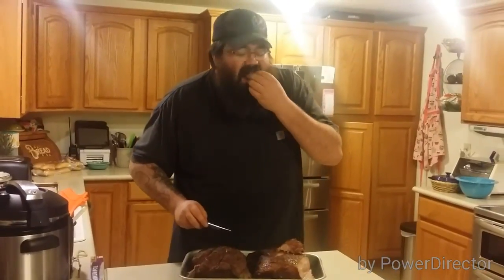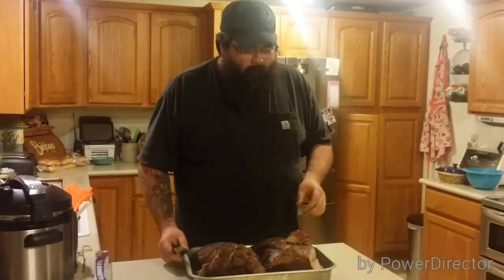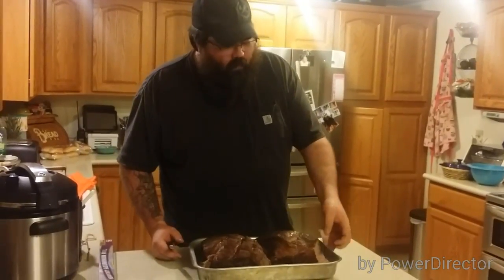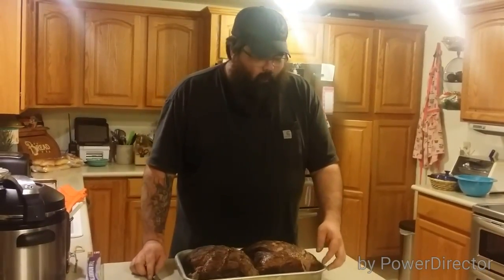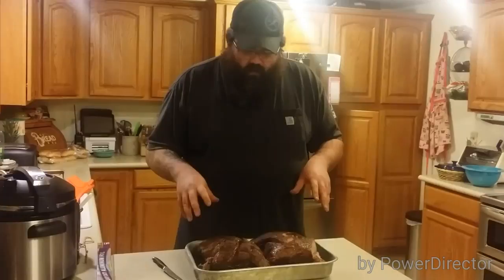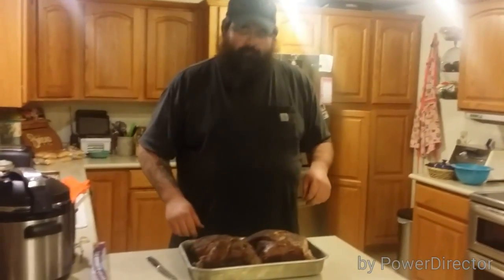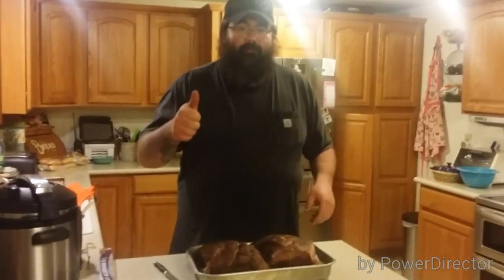It's good to be the chef. Fall-apart tender. Nice and moist. Nice smoke flavor. I used the Traeger Mesquite pellets today — one of my favorites for pork. I think that's all for today. Thanks for watching.